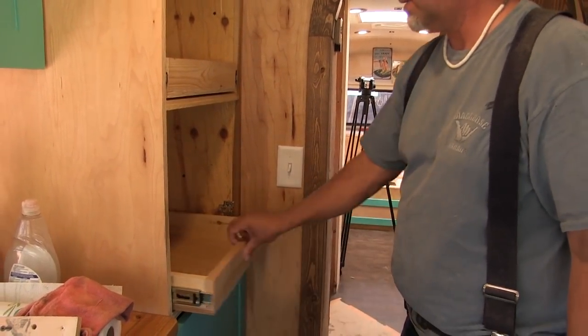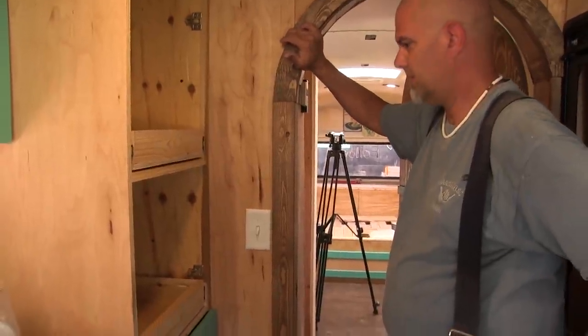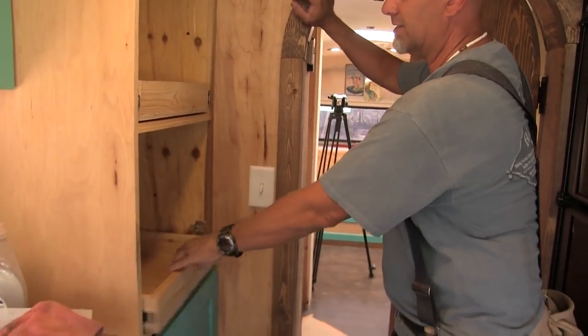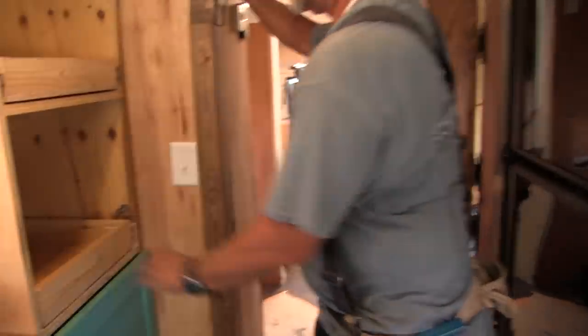That's pretty good, huh? Very good, I really like that. Yeah, we've got a lot of cabinet space now - it just seems luxurious. Yeah, it could easily fit like big boxes of cereal in there.